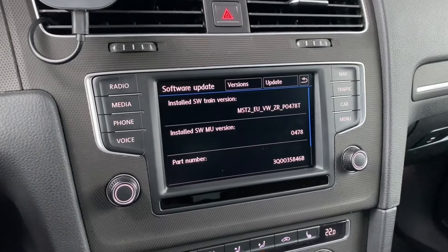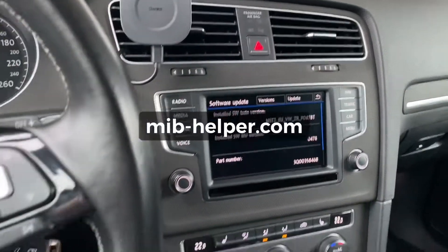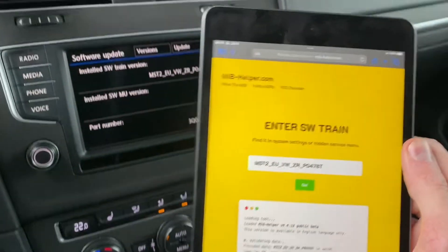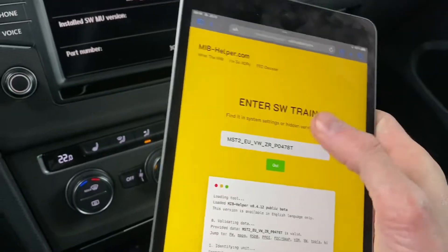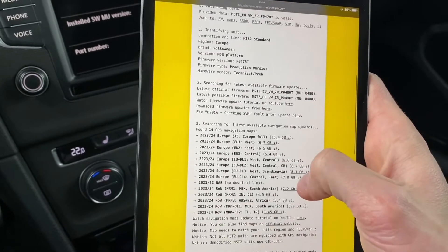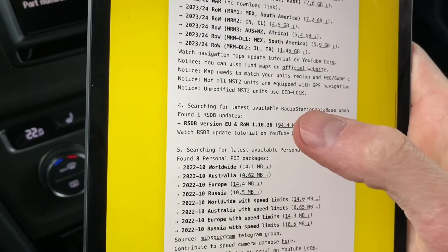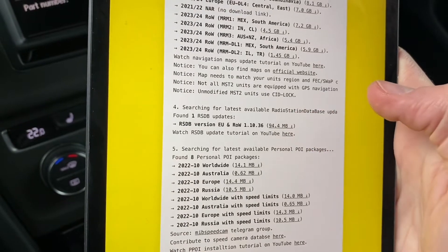Right now you want to go to the MIPhelper.com website. Enter this software train version in the field here and when you press go, you will have all the things that can be done in your unit as well as the latest firmware updates and navigation maps.